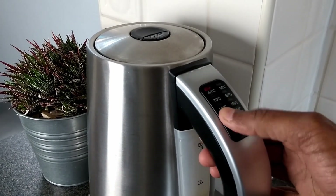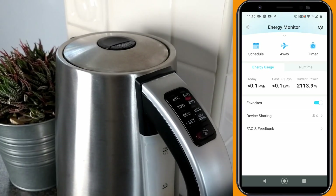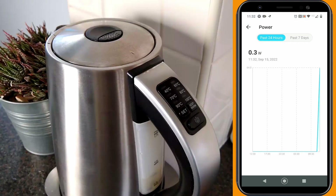First up is heating the water to 80 degrees Celsius. You can see on the app the current power draw of the kettle being registered. On reaching 80 degrees, you can see that 64 watts have been consumed.